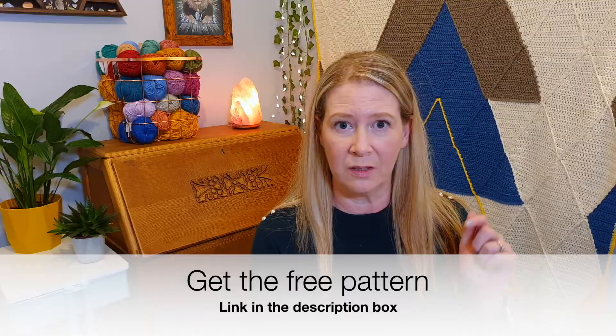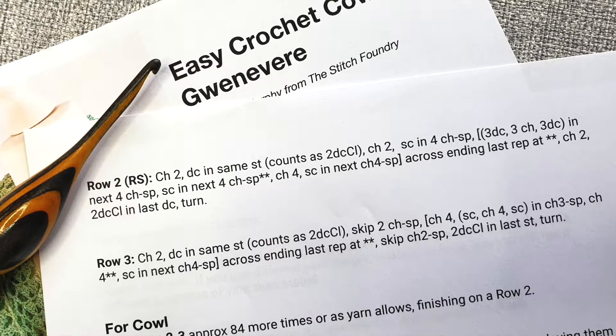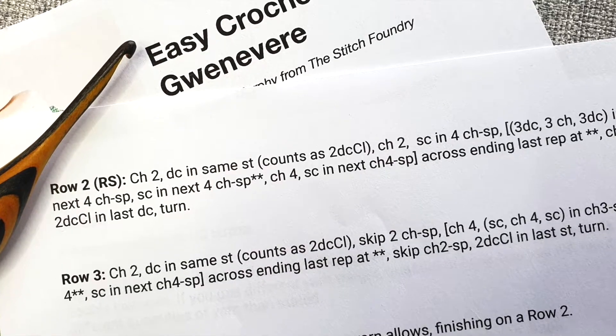But first of all, I've got a free pattern for you to follow along with if you want. It's my Easy Crochet Cowl and you can find that in the link in the description box. So a crochet pattern is an abbreviated form of instructions, basically.